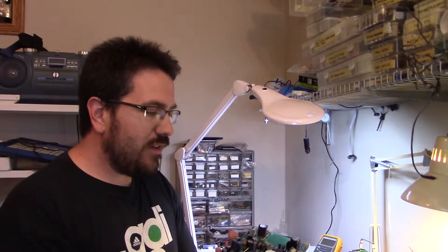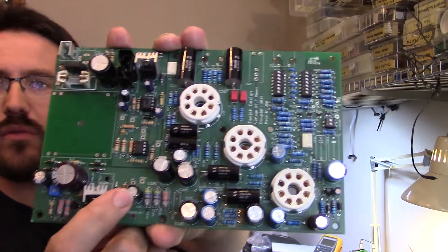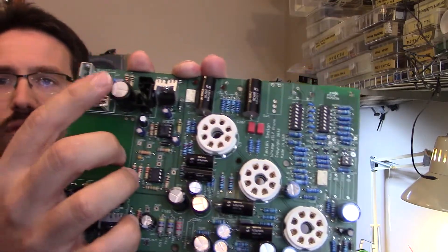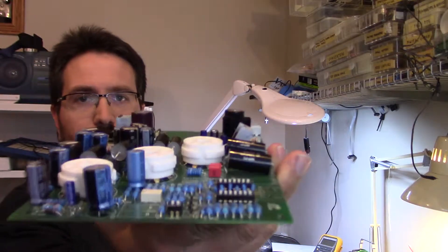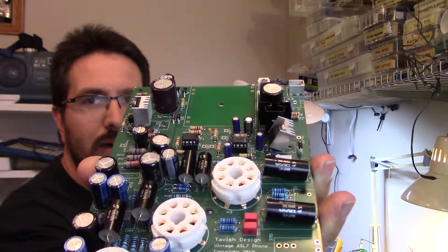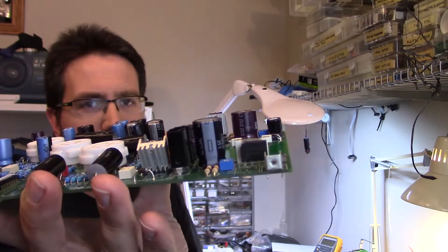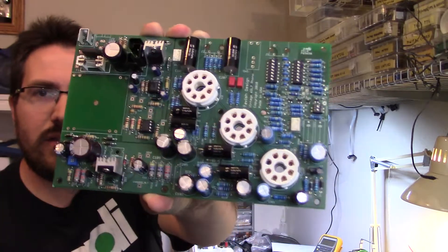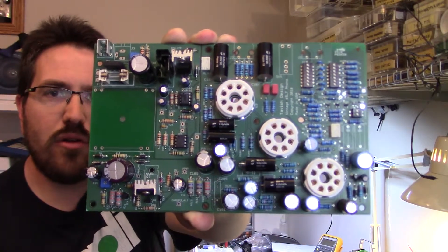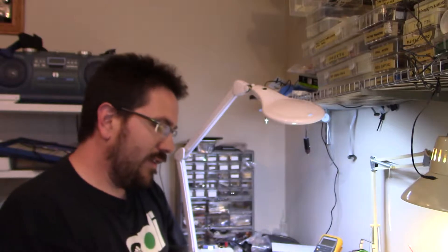A couple things I've done a little differently than the manual: on the voltage regulators, instead of lying them flat on the surface of the board, I've left them standing up and attached heat sinks to them. They get warm, and I feel more comfortable with them standing off the board with a small heat sink to help dissipate the heat. I've installed all the signal path capacitors — they're in place, ready to go. I still have a couple more on this side to do, but that'll be done later.